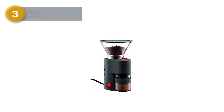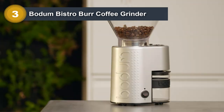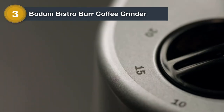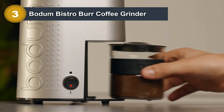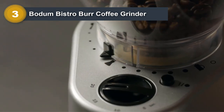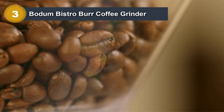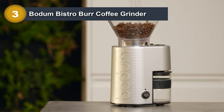Number 3: Bodum Bistro Burr Coffee Grinder. The Bodum Bistro Burr Coffee Grinder is an excellent addition to any coffee lover's kitchen. Its unique design and borosilicate glass grounds container make it stand out from other grinders on the market. After selecting your grind size with the bean hopper, choose the length of time for grinding from 0 to 20 seconds using the dial, then press the start button.